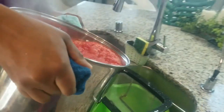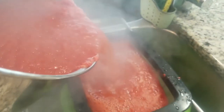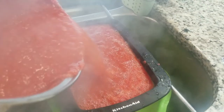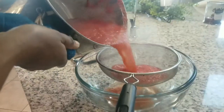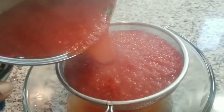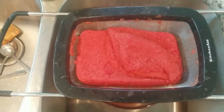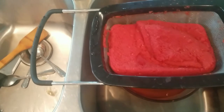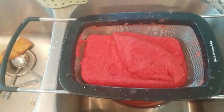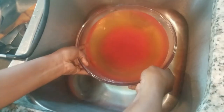Pour it into your sieve — I already set up my sieve. I'm pouring it inside just to sieve the tomatoes. You're going to see how transparent the water becomes. Pour it into the sieve and let it sit for about 30 minutes, and it will sieve out all the tomato water.